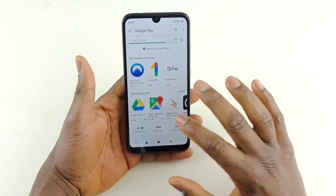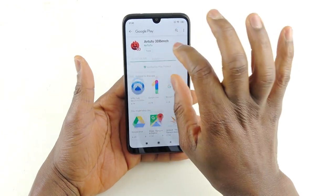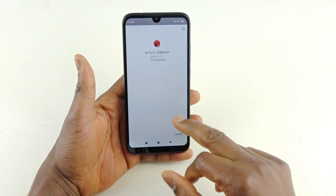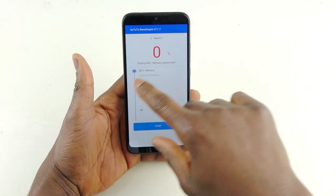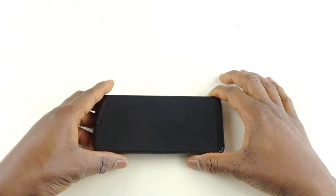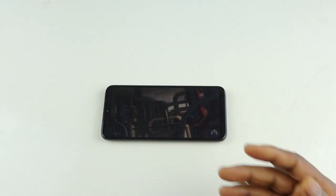One thing I don't like about this Xiaomi phone: when I install an app, watch what happens — after installation it starts scanning and then shows me an advert for Fiverr to download. I don't like that. Xiaomi needs to stop this. So I'm going to fast-forward through this part and come back with the AnTuTu results.